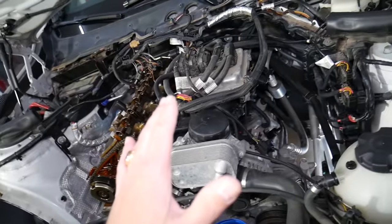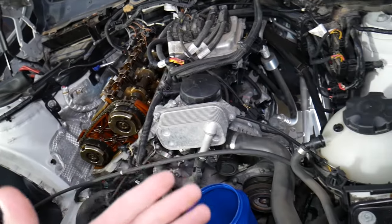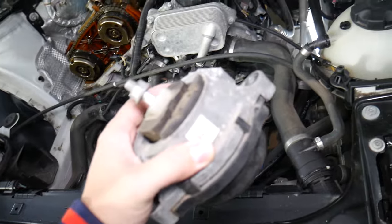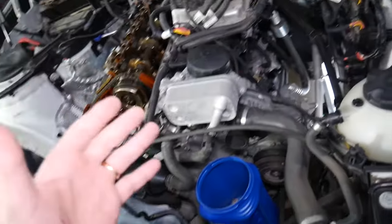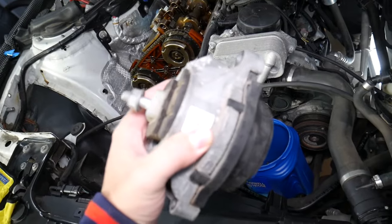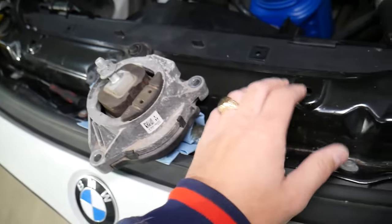When engine mounts fail, the first thing you'll notice is vibrations — especially at certain RPMs. Your steering wheel and dash will start vibrating, and you'll feel it in the engine as well. The engine will also sound louder because the vibration transfers to metal parts, which amplifies the sound — kind of like a loud rattling metal noise.